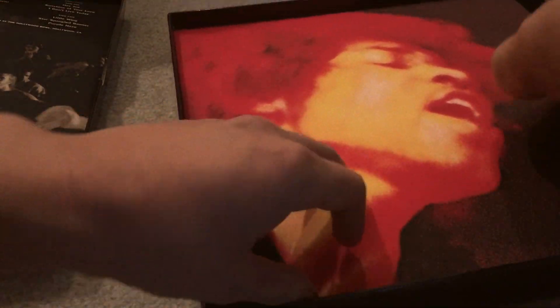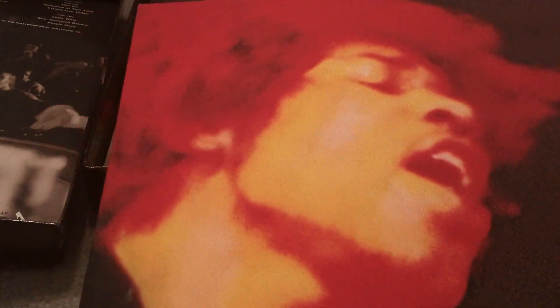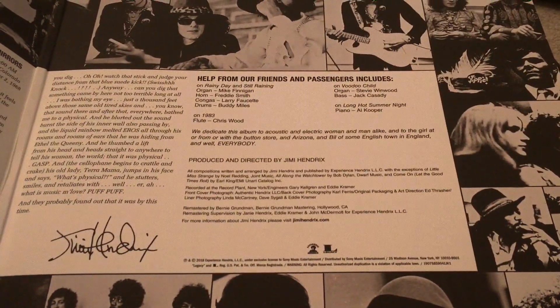Here is the Electric Ladyland with the original US cover — Hendrix's face on it, not the original cover Jimmy wanted. This is the cover everyone knows. Of course this is the remastered version, newly engineered by Eddie Kramer. Awesome — Electric Ladyland, one of the greatest albums of all time.